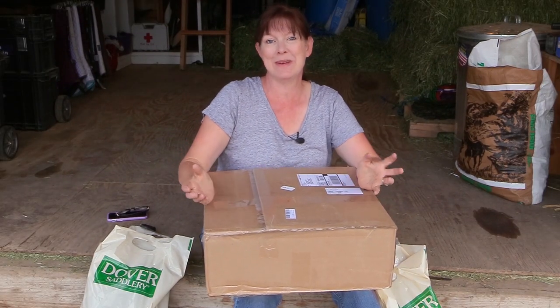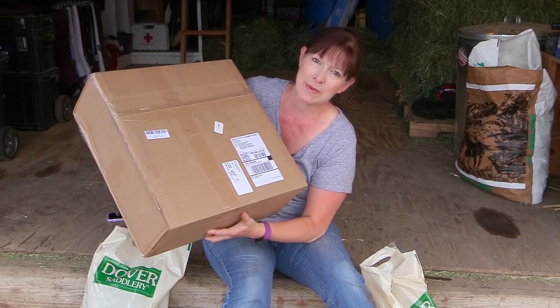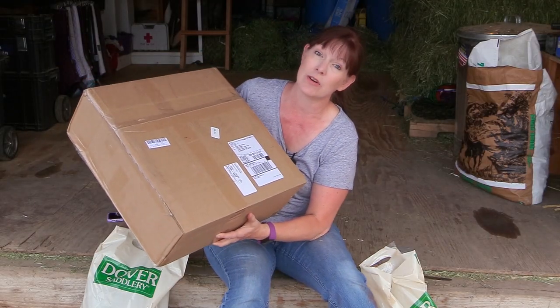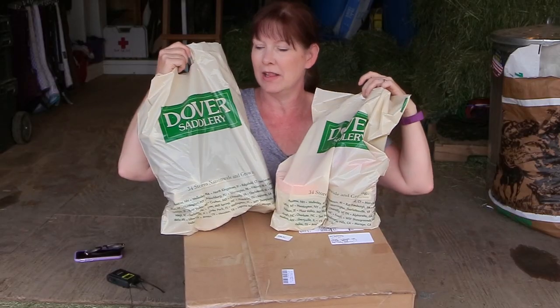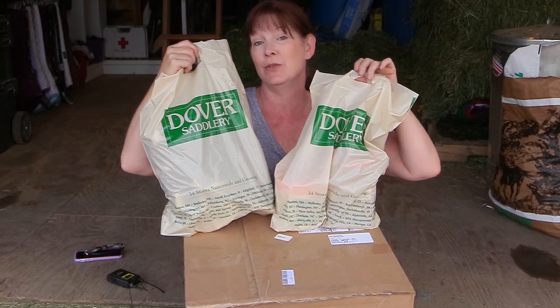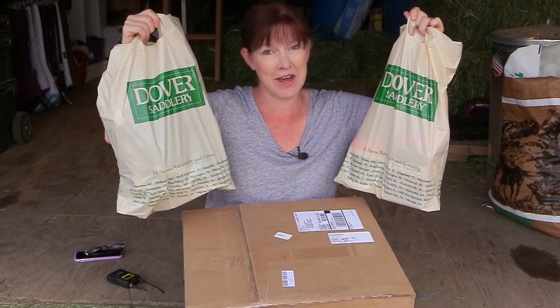Hello, my equestrian friends! It's me, Lisa, the Budget Equestrian. Welcome back to another video. Today I have a really fun video for you — I got a package of things I ordered from Jeffers Equine in the mail, and on my lunch break the other day I went to Dover Saddlery and bought a few things. I thought I would share with you what I got.